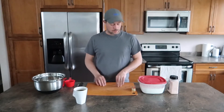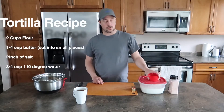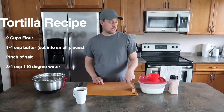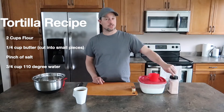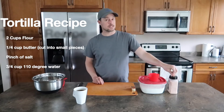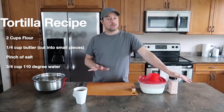Today's recipe is very simple. What we're going to need is 2 cups of all-purpose flour, 1 quarter cup of salted butter, and just a little bit of extra salt to make sure that our tortillas are seasoned.